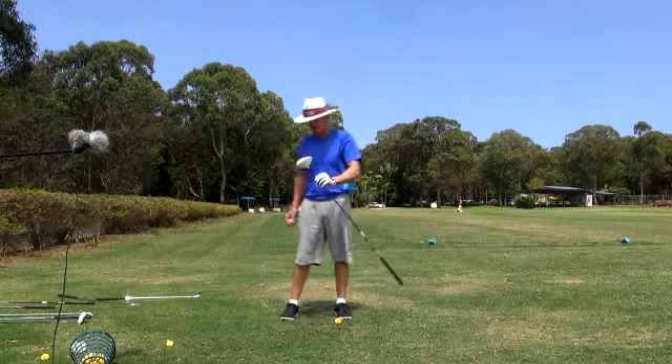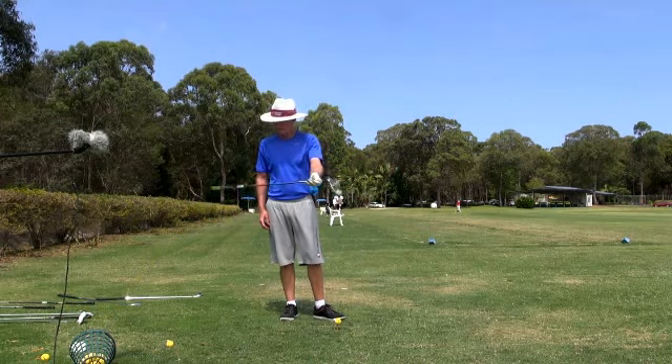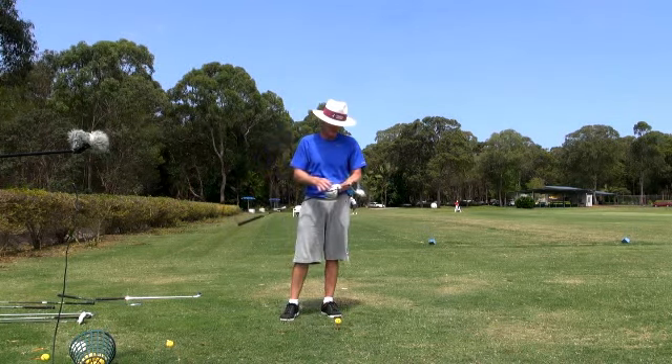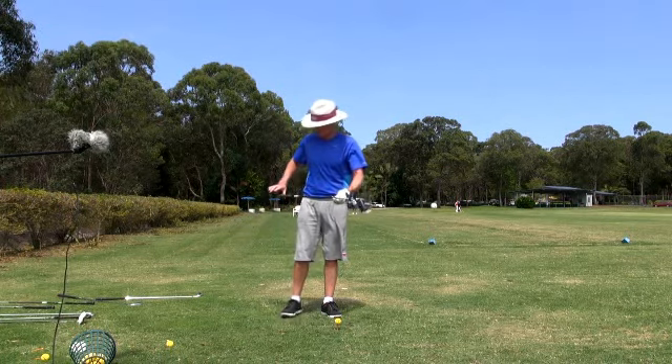I've changed my driver. I went away from super stiff and low lofts to 10.5 degrees and a regular stiff, and a non-adjustable one. I don't like the ones that have the hosel coming in and out — I don't like the feel of it. A lot of the pros are not liking that feeling either; they're going for the glued-in one.